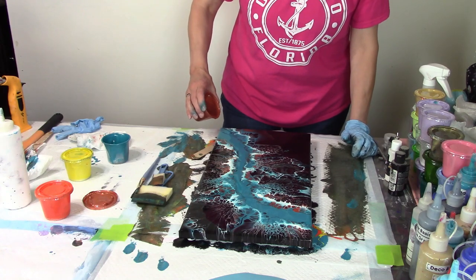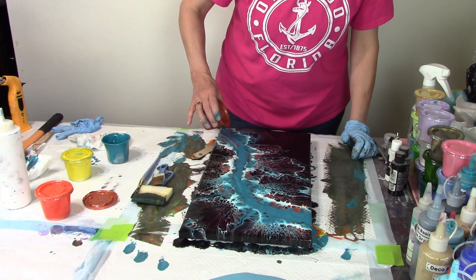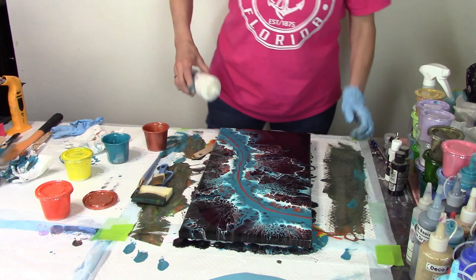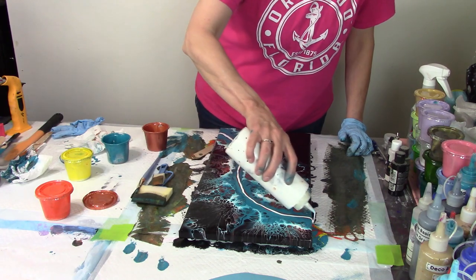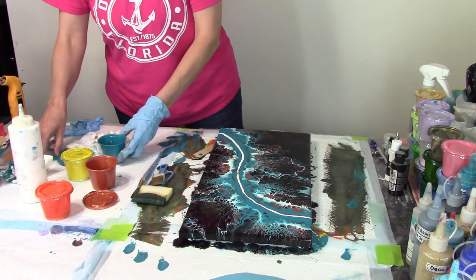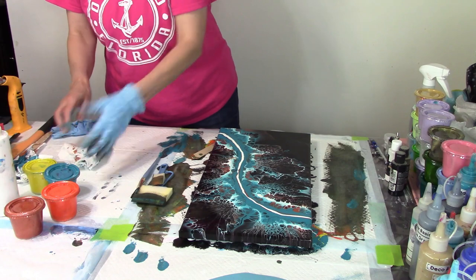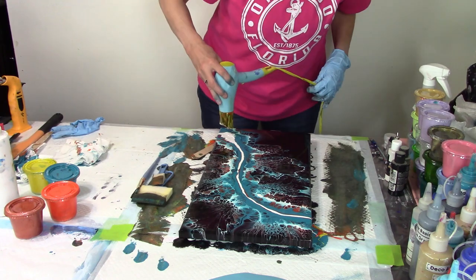I'm going to try to do this lighter than last time. I'm going to have to blow this out. It's easy to do the white because the white's in a squirt bottle. All right, this is going to be fun to blow out. Covering my paints and moving them out of the way — let's see if we can blow this out gently.